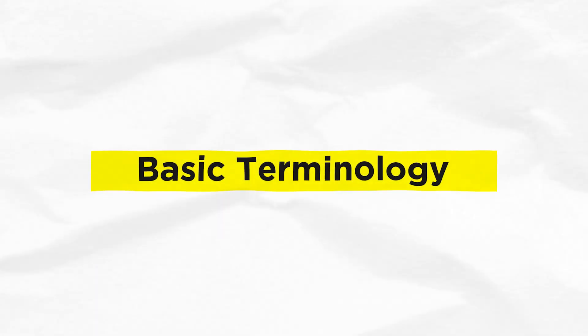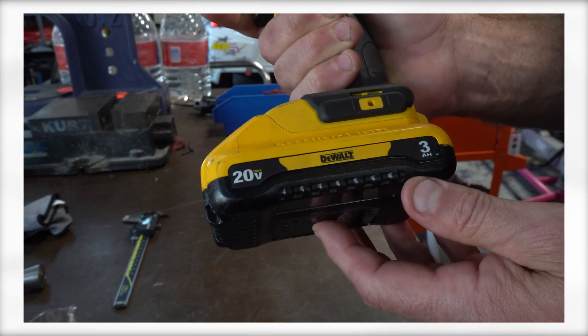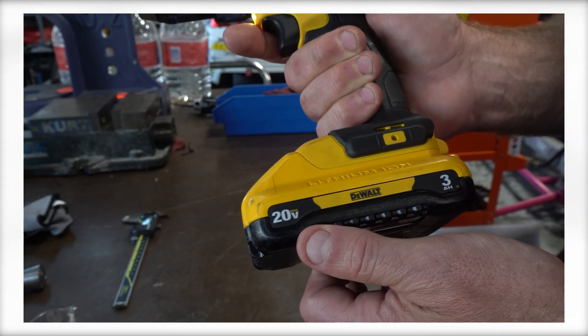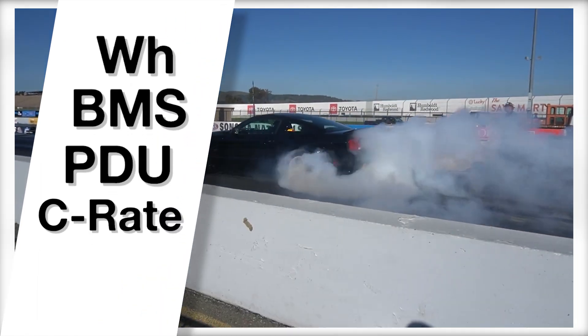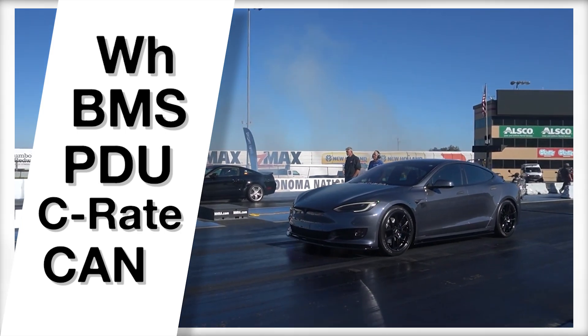Now that we've got your attention and interest in working on EVs, let's talk about a few terms you may have heard but may not be sure what they mean. You've heard of voltage and amps, and maybe even seen cordless tool batteries rated in amp hours. What about watt hours? How about BMS, PDU, C-Rate, or CAN? Let's hit a few of the most important ones here so you can get a basic understanding.